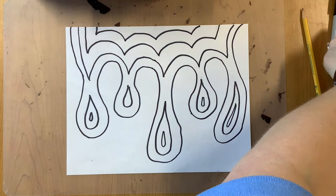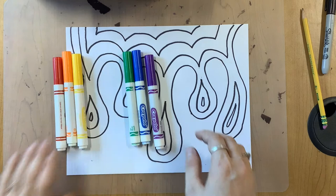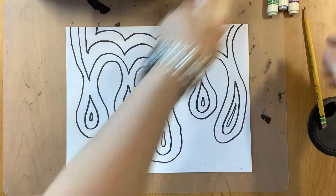Now you're ready to start thinking about your color scheme of how you're going to color it. One of your options: you could do the entire rainbow, you could choose warm colors, you could choose cool colors, or you could even do just simply black and white.